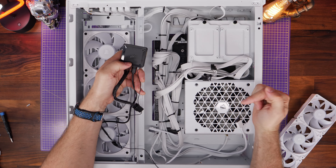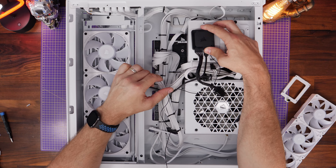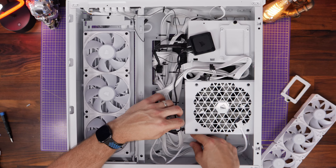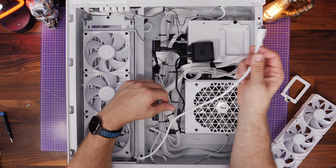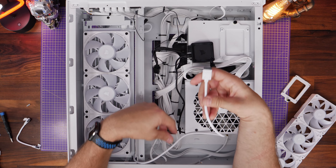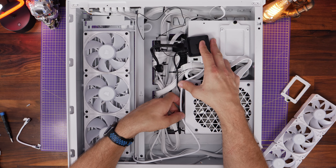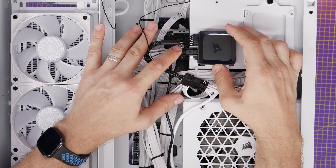Once that's done and secured nicely into place, next install the controller. I'd recommend taking the SSD tray off and putting the controller up there — that's the sweet spot for this installation and about the right distance. The USB connection on this isn't very long, and the USB has to stretch to the bottom of the motherboard. The long cable coming from the bottom of the radiator at the front of the case runs through and plugs into the controller.